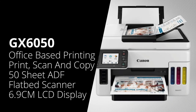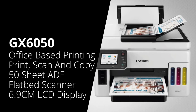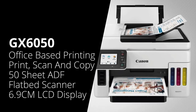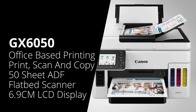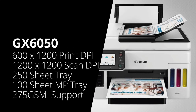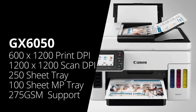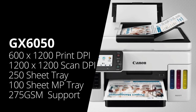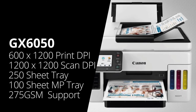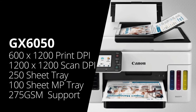We're now going to look at the more advanced GX range of these printers. These machines are more geared towards an office-based environment — so higher volume, along with additional functions and features that you'd need in the workplace. The first one is the Canon GX6050. This is a colour multifunction printer, meaning it can print, scan and copy through the automatic document feeder on top, along with the flatbed scanner. It also has a 6.9-centimetre LCD touchscreen for navigation, and a print resolution of 600 by 1200 dpi. It will do automatic double-sided printing, and connects via USB, network and Wi-Fi, including Apple AirPrint. It has a 250-sheet paper tray along with a 100-sheet rear feed tray, and will print on paper up to 275 GSM. There's also a multi-purpose tray that can take up to 100 sheets, and the scanner has a resolution of 1200 by 1200 dpi.